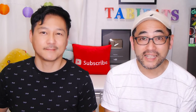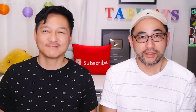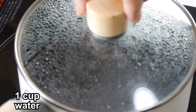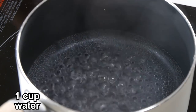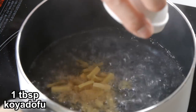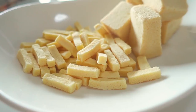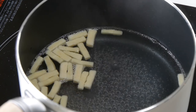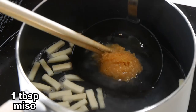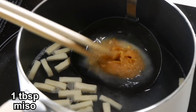First, we will start with the easiest way to use Koya Dofu. We are making simple miso soup the easy way. First, boil one serving of water. Then add the instant dashi powder and the Koya Dofu. This Koya Dofu already comes cut into small pieces for easy cooking. Simmer for 1 to 2 minutes.